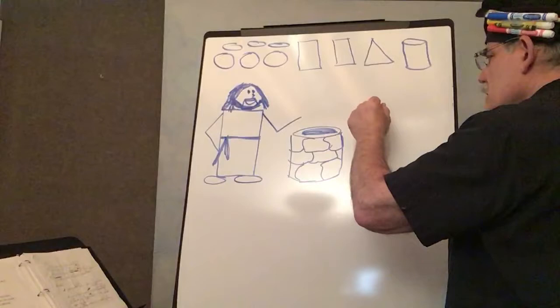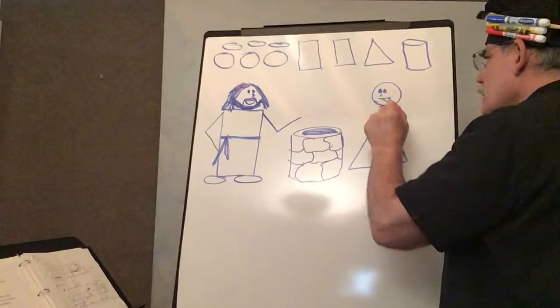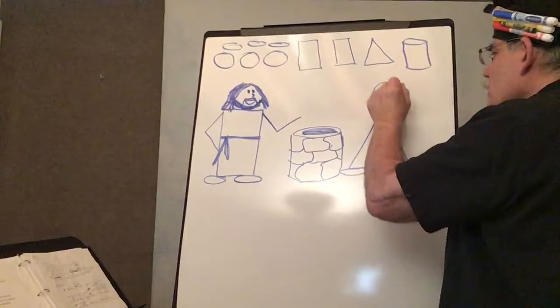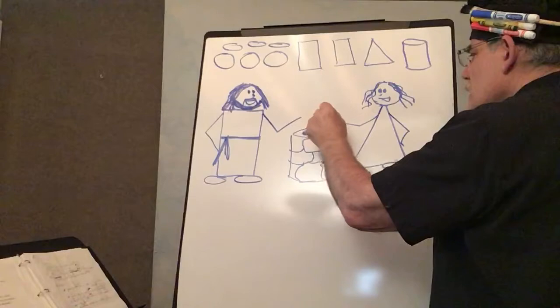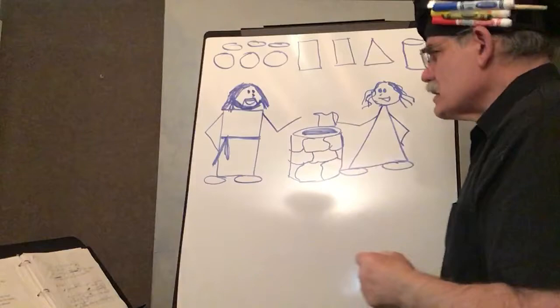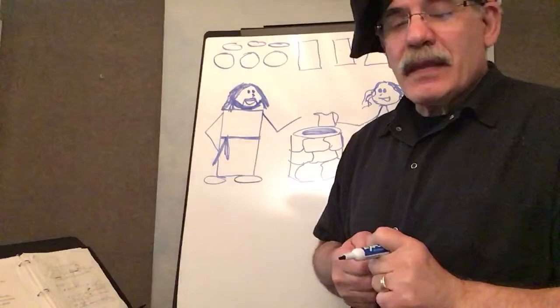And then the woman at the well. I'm going to come straight across here, about the same level as Jesus' head. Make a triangle, circle for the head. There are two eyes, nose. And we'll give her her feet. Give her curly hair so we can tell the difference. Her hand — she's reaching over here, and she's got a picture that she gets the water with. So she's talking to Jesus, and Jesus is telling her all the great things, and even things that she has done, and she's just amazed. She goes back and tells her other people. That's basically how you do that, boys and girls.